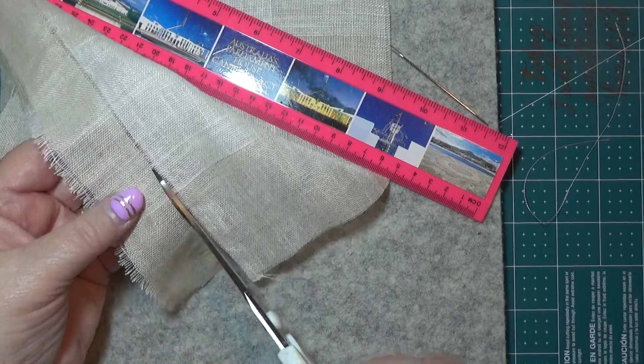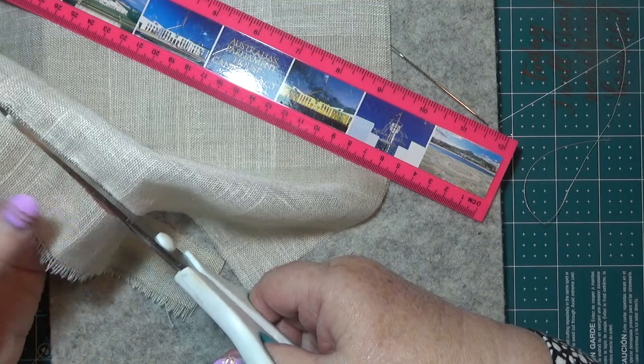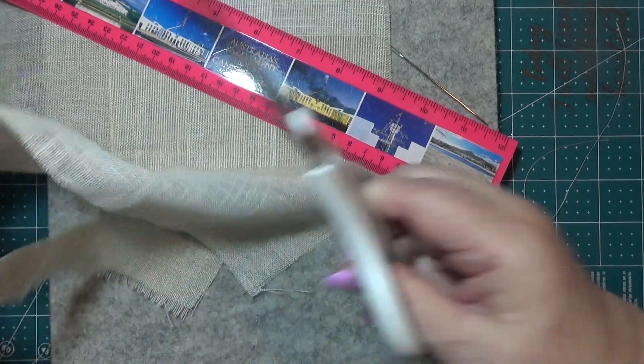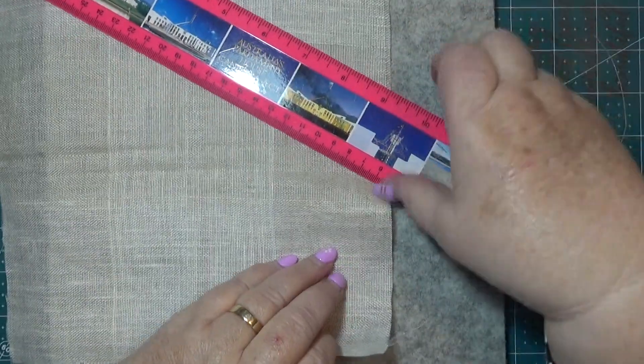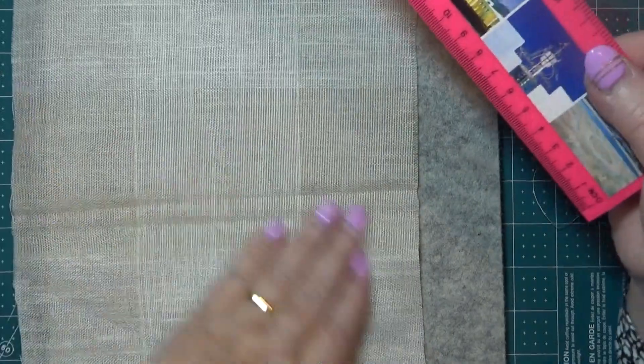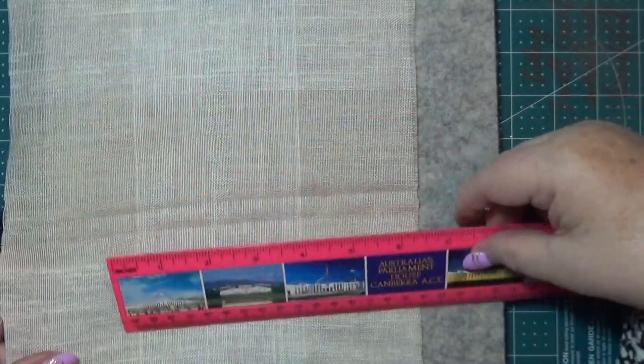You just have to follow the line then - look at that. So if you get something that's very light, like one of these sample things, or a hanky, or a doily, a serviette - whatever sort of thing you want to use, you can do it this way.